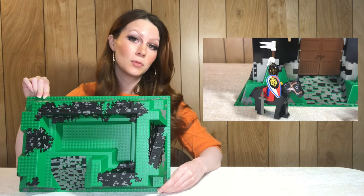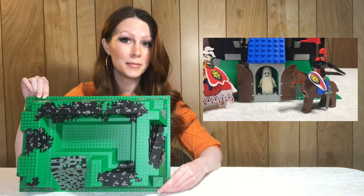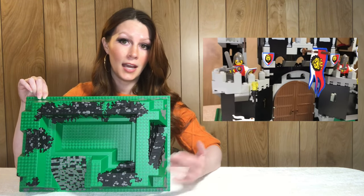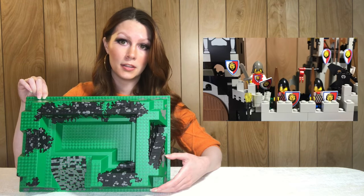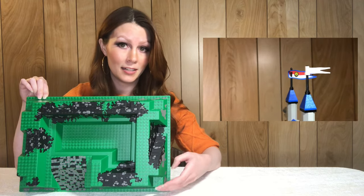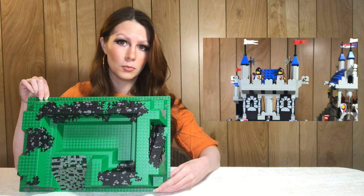Next up we have the base plate from the Royal Knight's Castle, set 6090 from 1995. This base plate style is exclusive to the set and this is the only pattern that comes on it. On average this base plate sells for around 39 dollars, so definitely a little more on the expensive side.